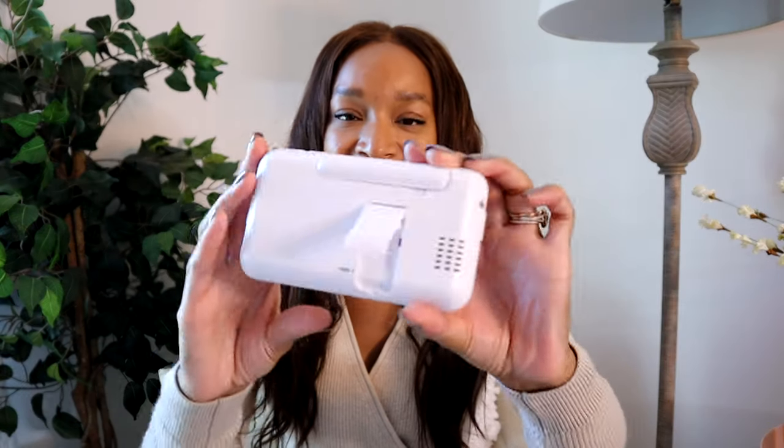Another feature on the back is the kickstand. I appreciate that because it can just sit on a counter or table and you have an easy view of your baby. Another great feature on the parent unit is the power button — if you turn it on by pushing up, it turns on regularly, but if you push down, it turns on with vibration as well. So if you're getting an alert, it will also vibrate, which I think is really neat.